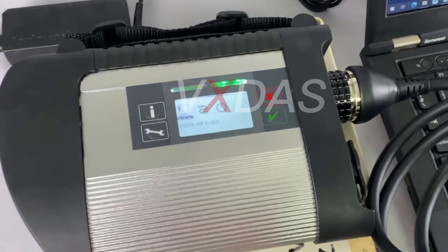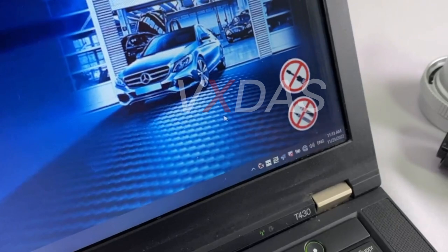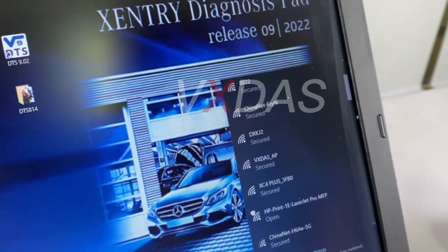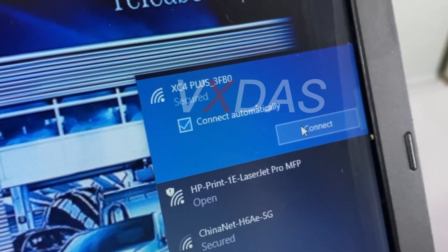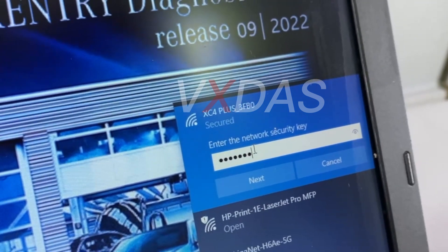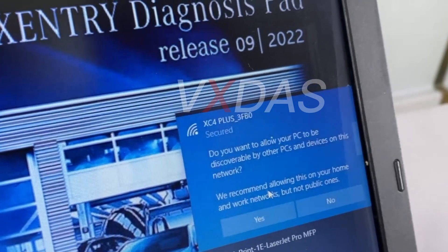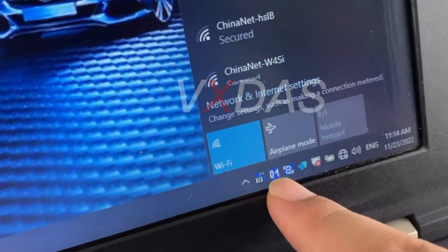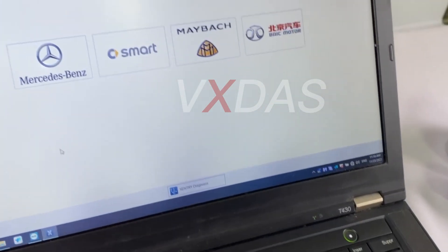Finally, we will show you how to connect to Wi-Fi. After starting the device, turn on the Wi-Fi on the computer, search and find the Wi-Fi network named 'xc4plus_4x'. Select the connection and enter the password: 123456789. After the connection is completed, the C4DOIP connection status bar in the lower right corner displays the connection status, and you can start using it.